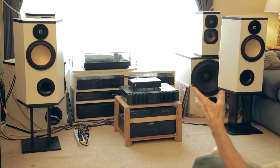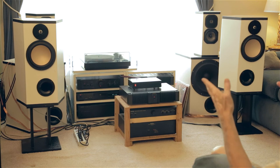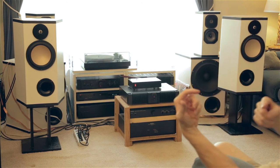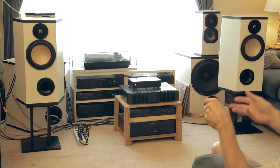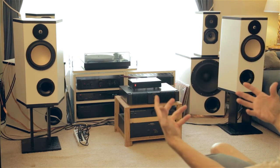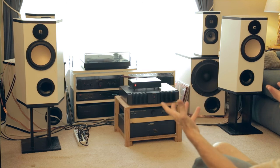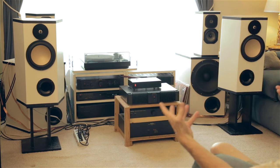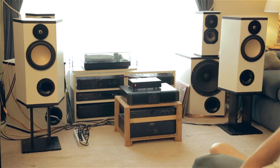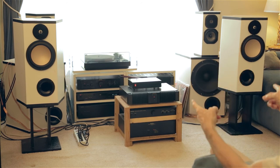I hope you all understand why I'm not auditioning this system through my videos. Anything you might hear in this room — in order to send it to you through YouTube — I'd have to record it with a microphone, and that's going to change the character of the sound. Then you'd be listening through your own speakers in your own system, and those speakers are going to determine what the sound is like. The only way to hear what this sounds like is to have your own system like this at home and play source music through a CD or a record. I wish I could invite each one of you into this room and sit you down to hear what this sounds like.